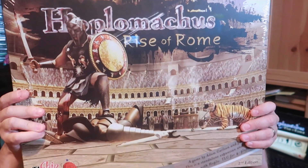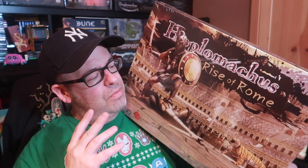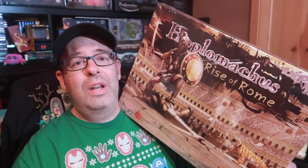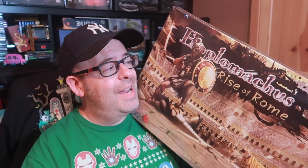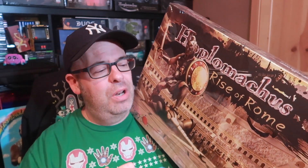Hoplomachus: Rise of Rome. The box is extremely large — it takes up most of the screen. Hoplomachus is a one-to-two-player hex-based strategy game where you control one ancient city, and your job is to build your team and either attack your opponent and try to win, or attack an AI opponent, all through die rolls which tell you what you can do, how you can move, and what actions you can perform.